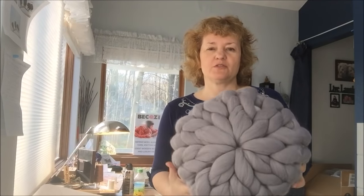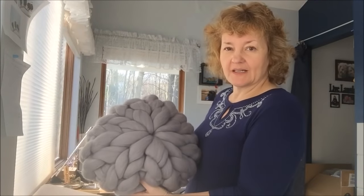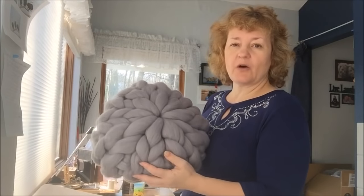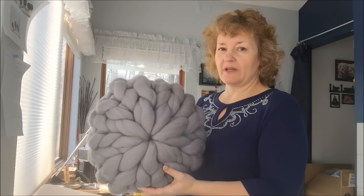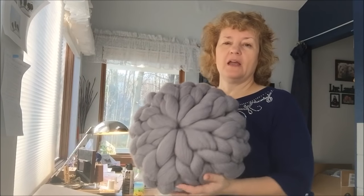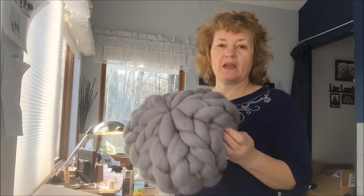Hi guys, Larissa Vesbikozy is here. Today I will show you how to make this beautiful round pillow. A couple of people were asking me for a while to show it, so today is the day when we finally will do it. You will need one pound of super chunky Merina wool — only one pound will make this beautiful pillow — and some filling that you can buy at any craft store. So let's do it.